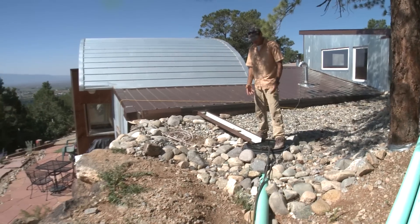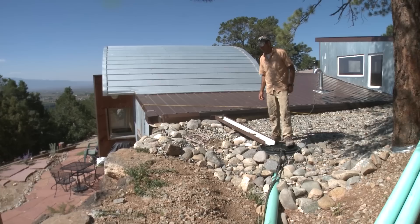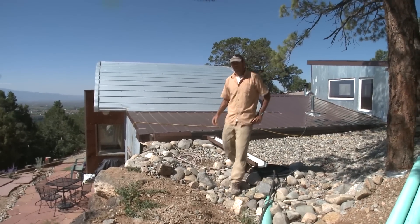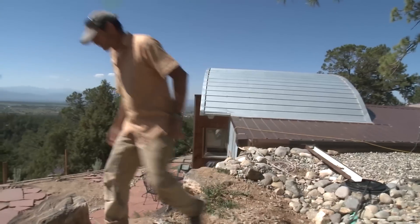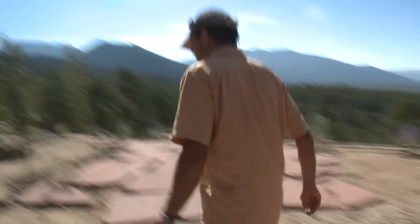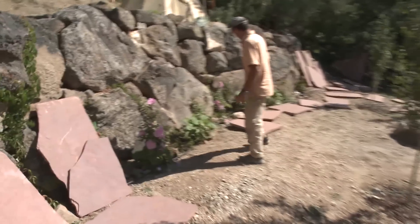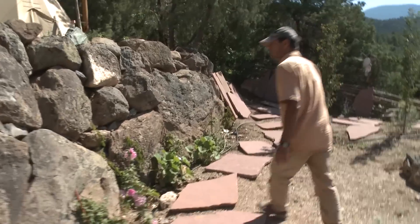Instead of using his domestic well water for irrigation, he now has a water harvesting system to irrigate with. The homeowner installed the drip irrigation himself — he just went to the local hardware store, asked for the basic parts he needed, and was able to do it. The hose is just running through the crevices in the rocks here; we tried to obscure it a little bit.